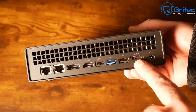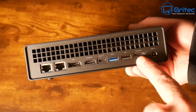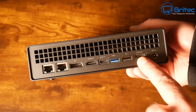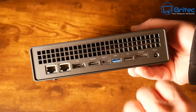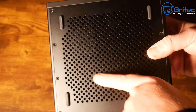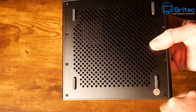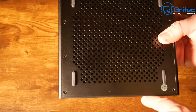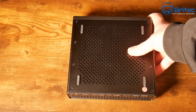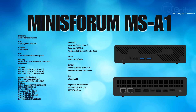We also have an OCuLink port here, which is great for connecting an external graphics card — I'll make a separate video showing how that works. I've already bought the external unit for it. There's also the DC-in jack on the back. On the bottom, there are anti-slip rubber feet, ventilation, and screws to remove for internal access. The previous version had easier access, but this new one requires removing screws.